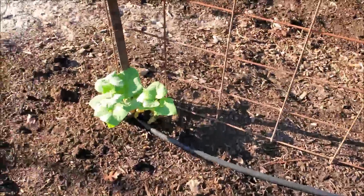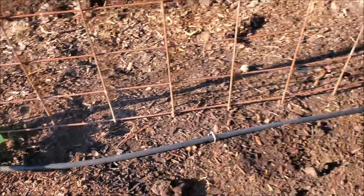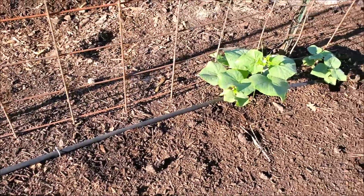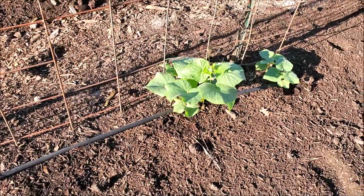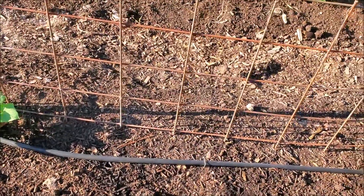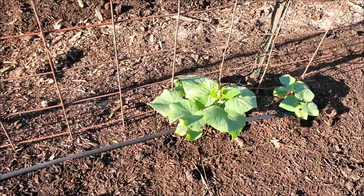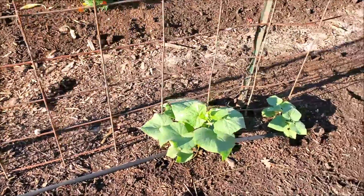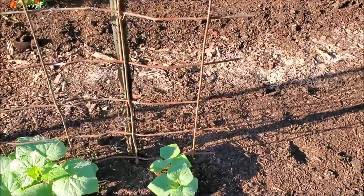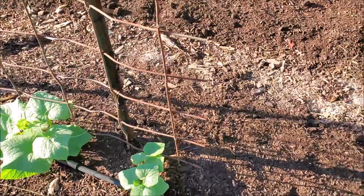I have some cucumbers right here and they're growing, but they aren't growing all that great. I've been thinking about just taking them out and planting something else here, and I still might do that. But the ones that I planted later — and I'll show that in just a second — are as big as these or bigger, and they were planted almost 30 days behind these.